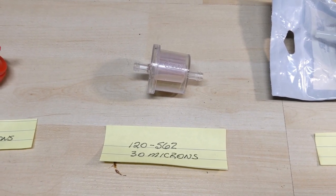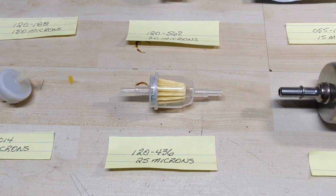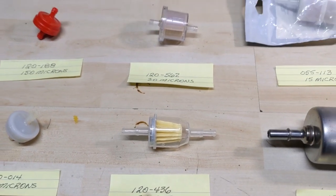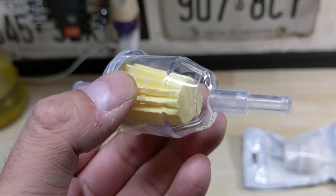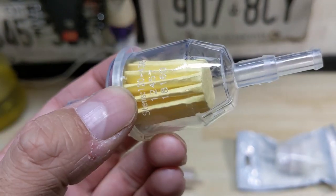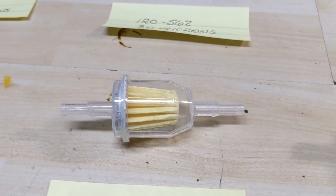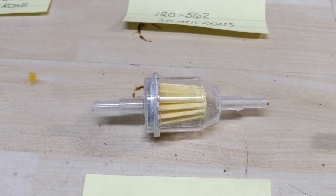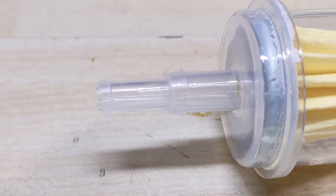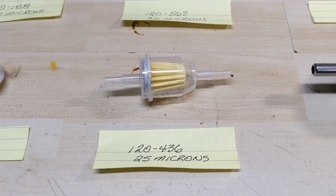Moving on from the 120-562 Tecumseh Stenz filter that filters at 30 microns, we're moving down to the 124-36, which is a Kohler replacement that filters at 25 microns — five microns smaller than the Tecumseh one but works in the same way. This filter has a clear plastic housing so you can see all the debris and sediment, as well as gunk built up on the paper element. One added benefit is the different end sizes, which is useful because not all outdoor power equipment has the same inside diameter of fuel line — you can run it on a smaller fuel line by cutting back to the smaller tip.